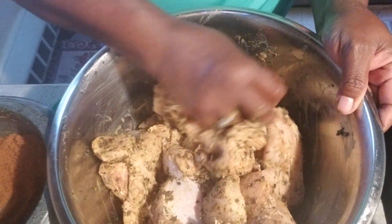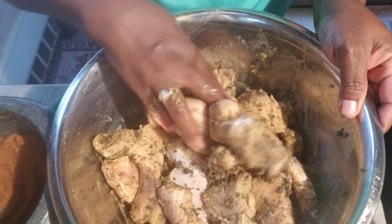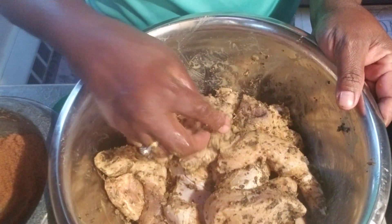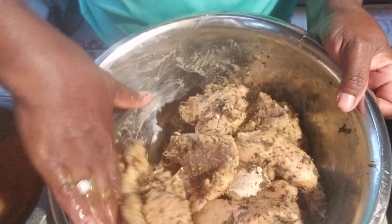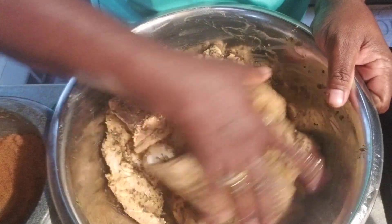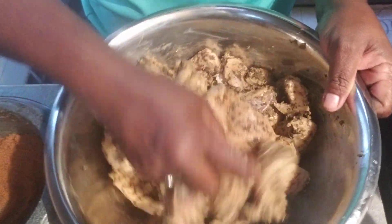For the marinade, I would leave this until the next day so that everything I put in there can walk into the meat. I would not try to cook this right away at all.